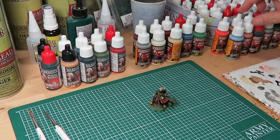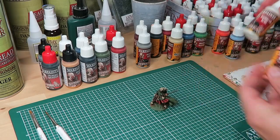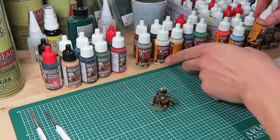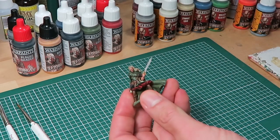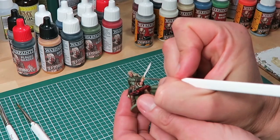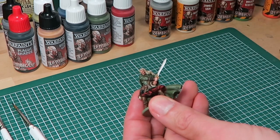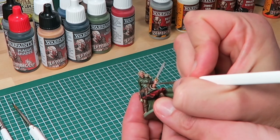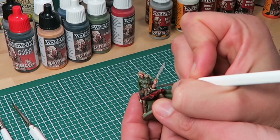I'm kicking off the second highlight stage with a 50-50 mix of Survivor Skin and Brain Matter Beige. On the second highlight it's time to be really neat — try to make very thin lines, and for that you need your insane detail brush. You want this final highlight of the very bright skin tone only on the very raised edges like the knuckles or the very tip of the nose.